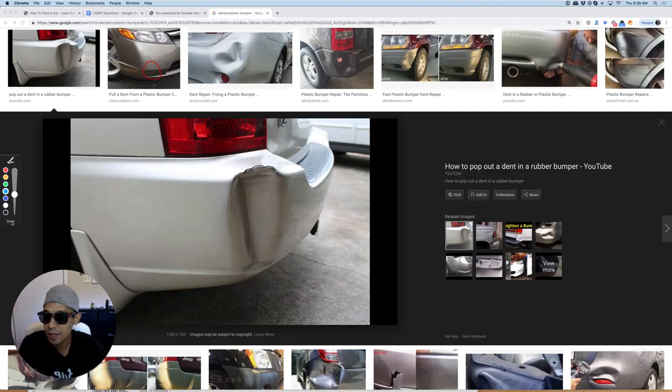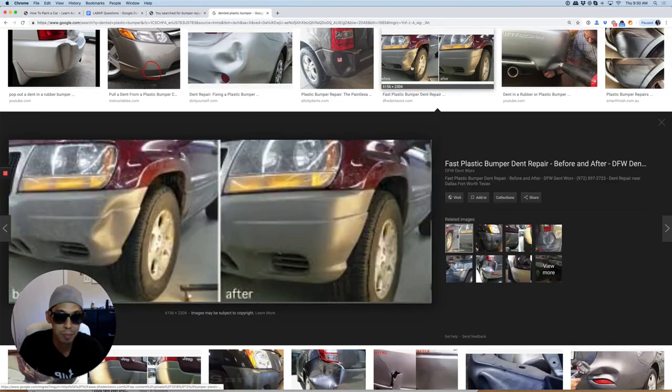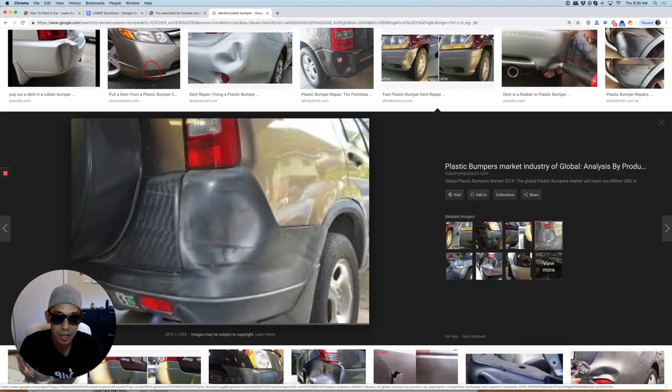Body filler is flexible to a certain extent. I can't tell you how many bumper covers like this one I've repaired — so many different types. The customer ends up hitting it again, scratching it again, and it's not cracking. So body filler is flexible to a certain extent.